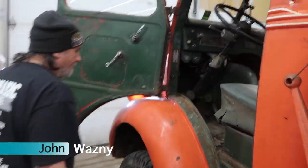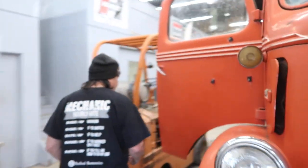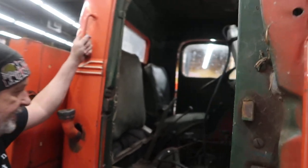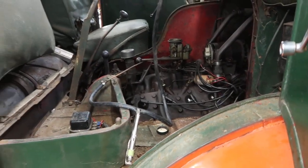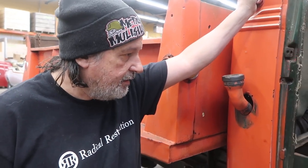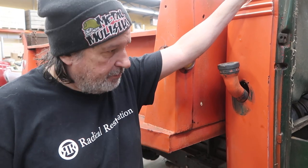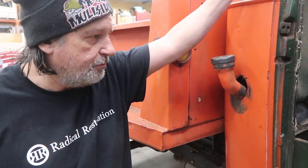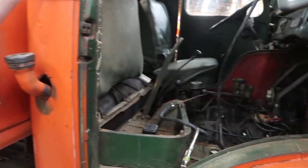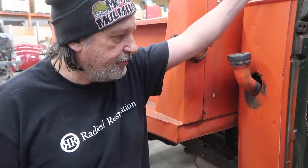So what the heck do we got here? Well, we've got a little flat-nose Ford. This thing's pretty cool looking. It hasn't been run in a long time. So this basically has a flathead V8, carburetor, generator, 6-volt system. We had to do some wiring - we had to basically clean the points, set the dwell, put new plugs in it and do some things to get it cranking over again. And it's got spark and it should go, so we'll give it a shot.